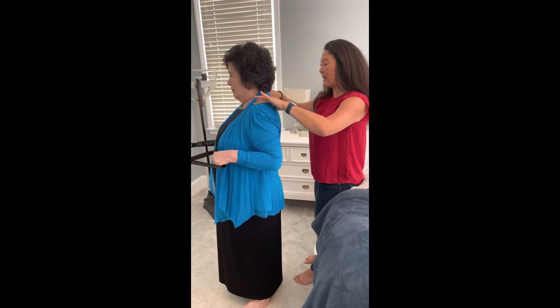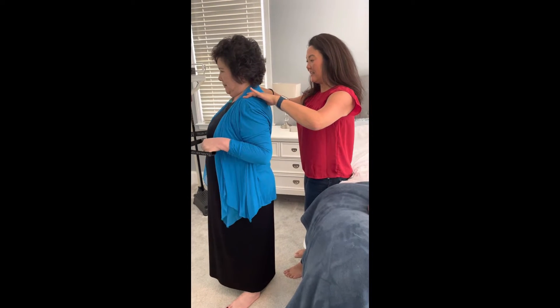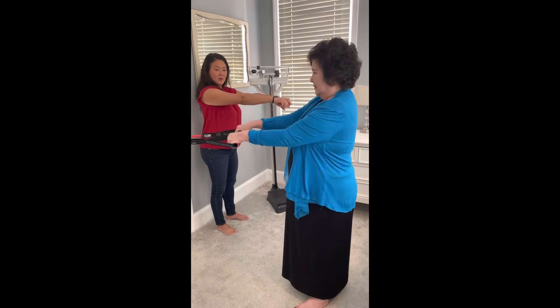Pull back, squeeze, bend your elbows. Straighten your arms fully. Pull back, squeeze. Keep going — let me check your form. Straighten. Pull back.